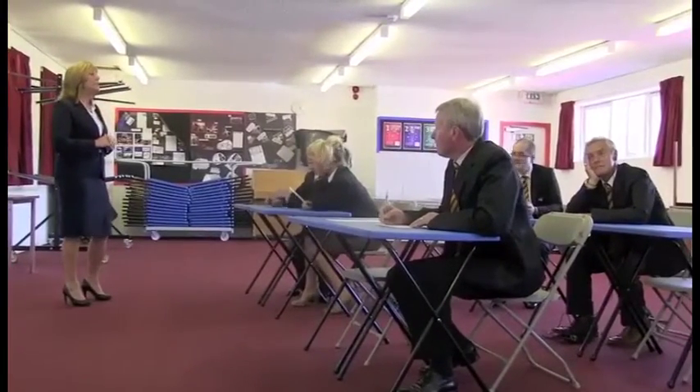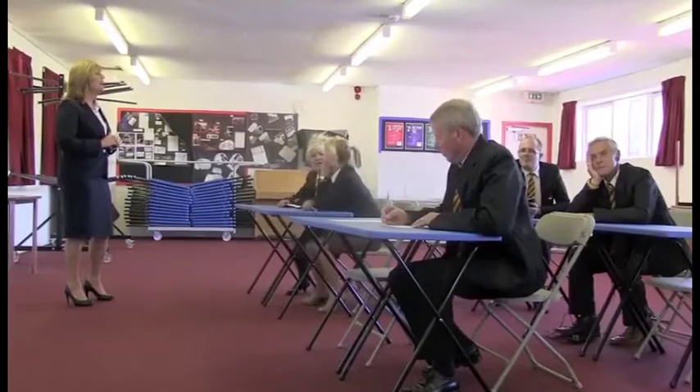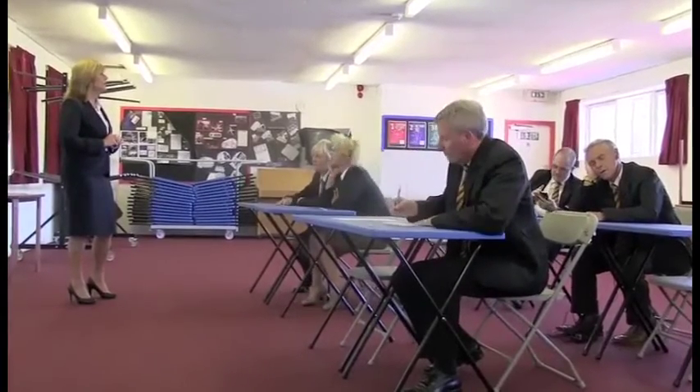Steven, there is no need. Tim, don't get involved. Just turn around and face to the front. Tim, put your mobile phone away please. Stop banging the ruler.